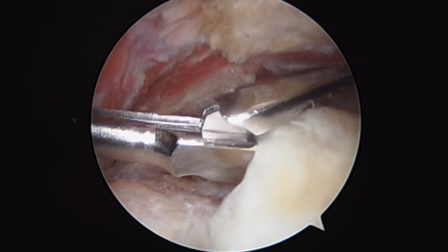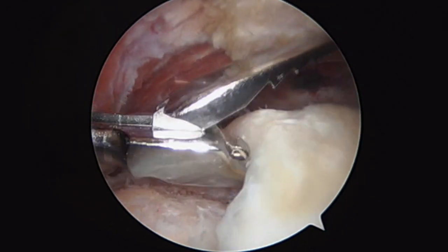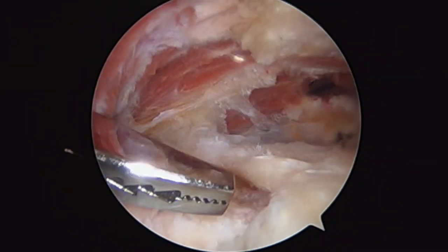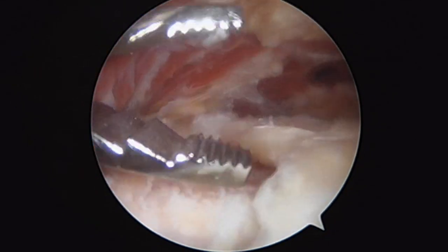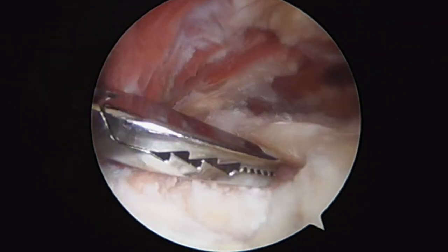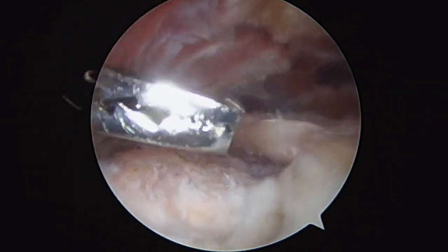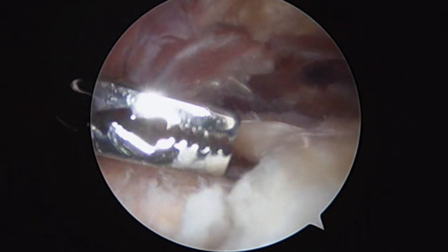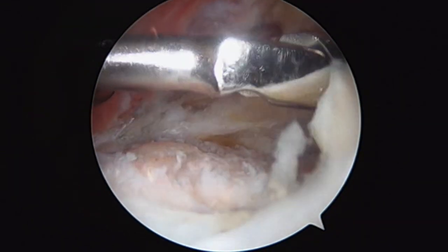This is the rotator cuff tissue here. Just to address something that's a little bit of a misconception in the shoulder — some patients say they have a rotator cuff tear and they went to therapy and they did injections, but it's physically impossible to fix a rotator cuff tear without surgery. And that's a full thickness rotator cuff tear because the tendon starts to retract. Here's the supraspinatus tendon, and as you can see, it's ripped off the bone.